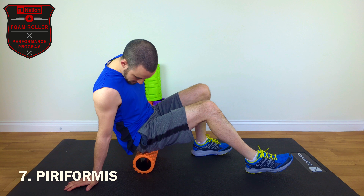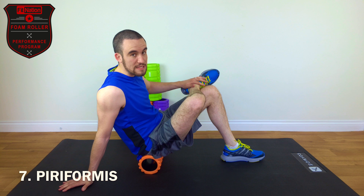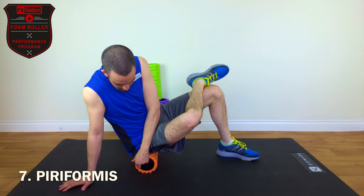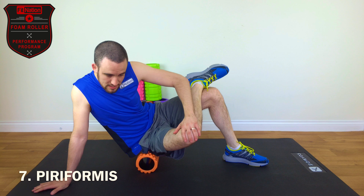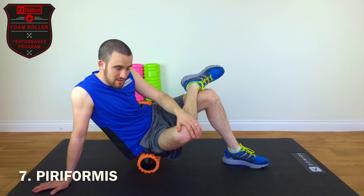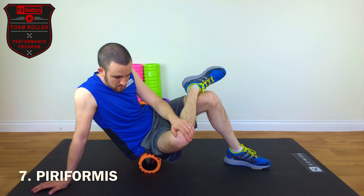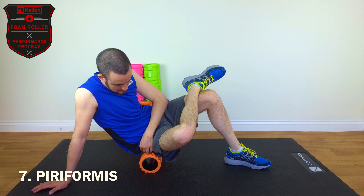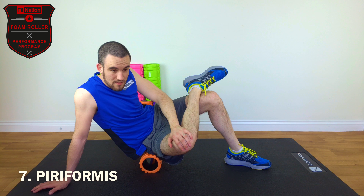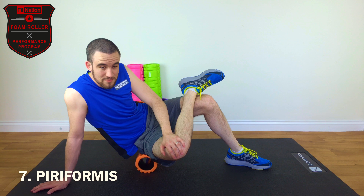It's very similar to the glute, whereby you sit on the roller, but we're going to place one leg directly on top of the other knee — basically your ankle here. We're going to rotate slightly, put a nice bumpy section of the roller up, and you're basically going to rotate into the roller with the leg that you're sitting on. It takes a bit of angle and precision to find where the piriformis is — it's generally about here. We'll give it a slight roll for 30 seconds, just making sure that we hit all angles of it.